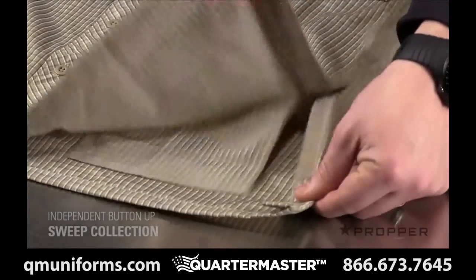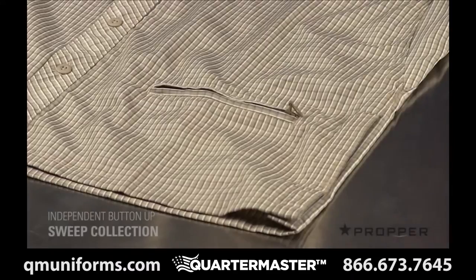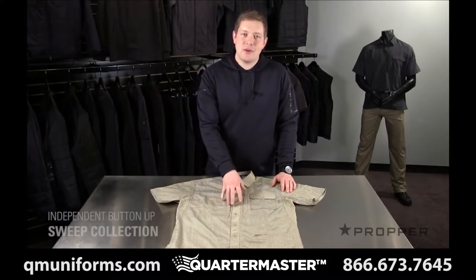And lastly, there are tearaway seams on either side that can accommodate a holstered weapon. There are four different plaid patterns for the independent button up.